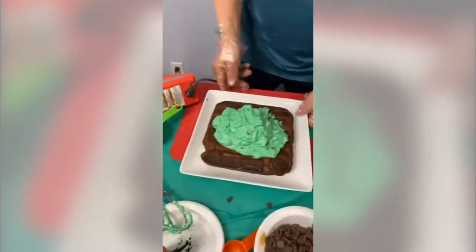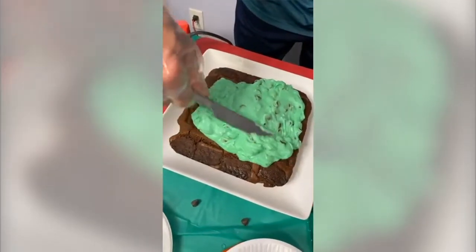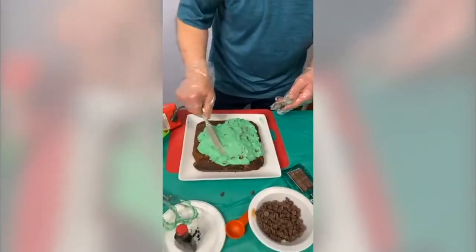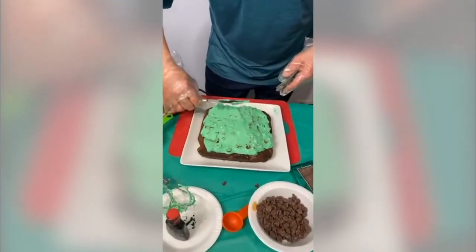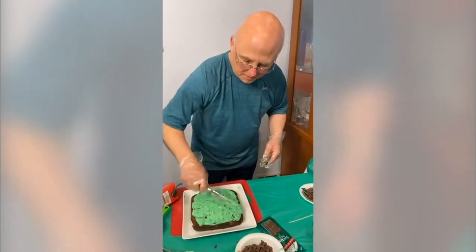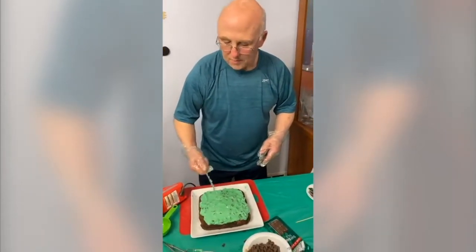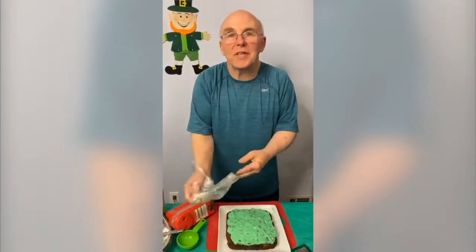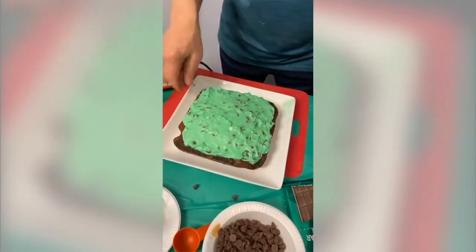I'm spreading the frosting right to the edges. If you want it easier to eat, you can keep the brownie border on the side, almost like a pizza where you don't cover it totally. John asks: what are Andy's candies? They are addicting chocolate mint candies. Neil asks: no extract for the frosting? I did put it in. Natalia asks about substituting Reese's Thin Cups — if you don't like mint, yes, change it the way you want.